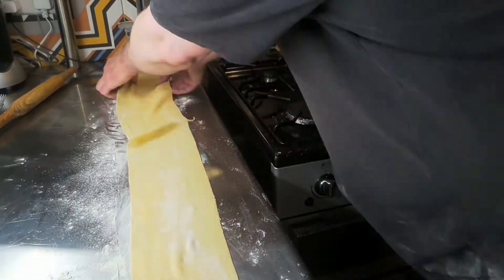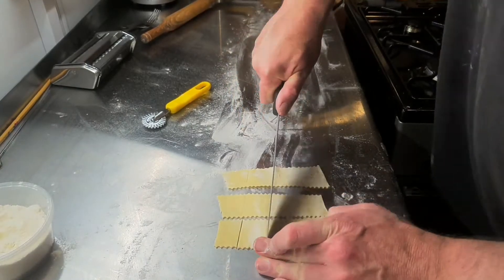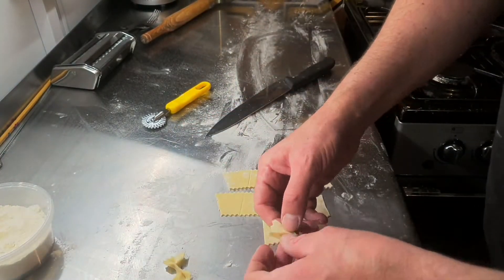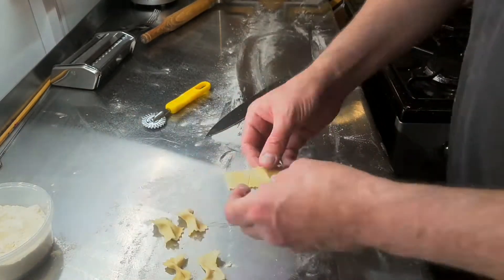So now we're just going to make a range of interesting shapes. The choices are unlimited — you can use your imagination. First of all, this is farfalle, which is Italian for butterfly. In the UK we tend to know them as bow ties.